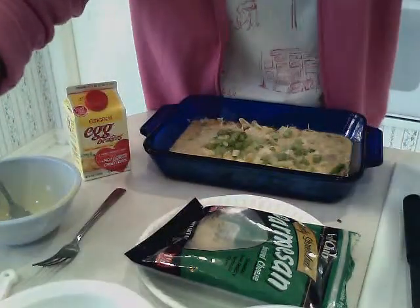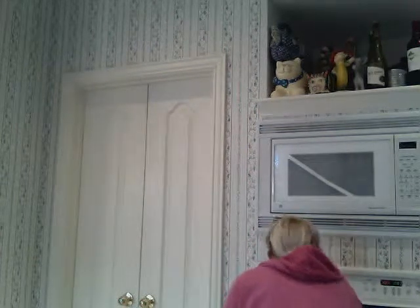Put that in a preheated 350-degree oven for about 25 to 30 minutes. You'll want to watch it until a knife inserted in the center comes out clean, and it gets a little brown and a little puffy on the top. Into the oven that goes. I've made another one earlier today because I wanted to try it before anybody else did.